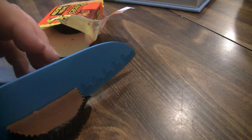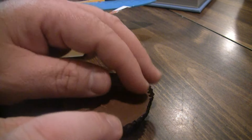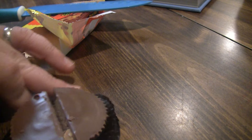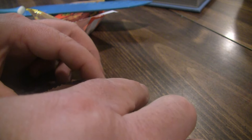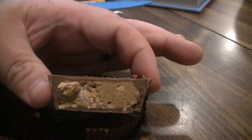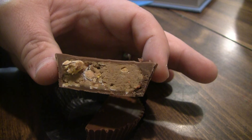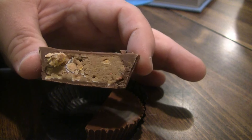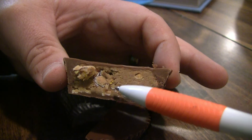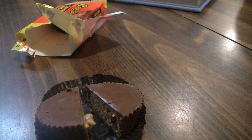First thing I notice is it's crunching. Alright, let's see what this looks like on the inside. It doesn't look much different than a regular Reese's Buttercup, but you can see around the edges here some of the candy shells in there. Let's cut it one more time and see if we can see some more.